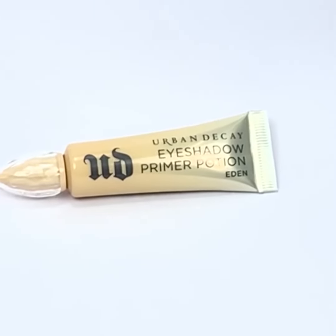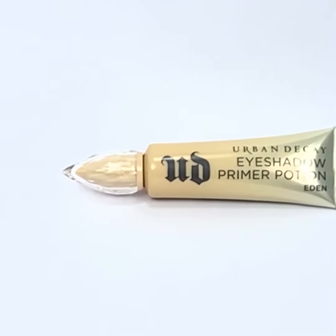Let's see how to make the perfect eyeliner. Grab an eye primer. Apply near your lash line, starting from your nose, and move toward the outer corner.